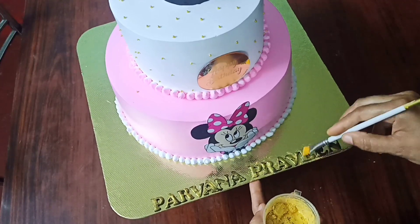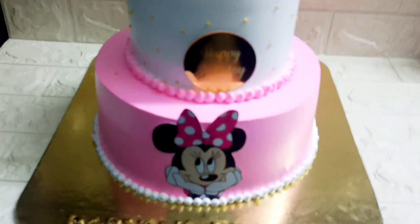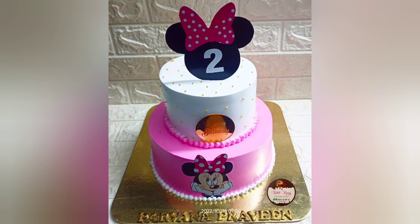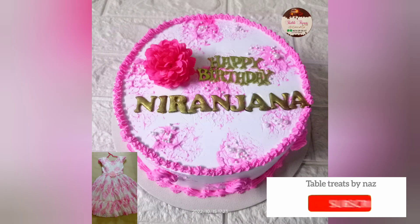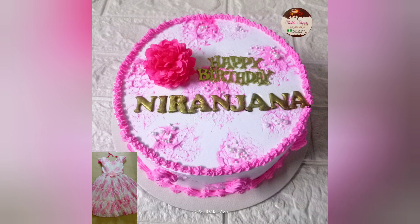We have completed a tier cake here. This is a 3kg white forest cake. This cake is very interesting. Please try it and check your feedback. If you are subscribed to our channel, please support our channel. I hope you enjoyed this video. Thank you for watching.